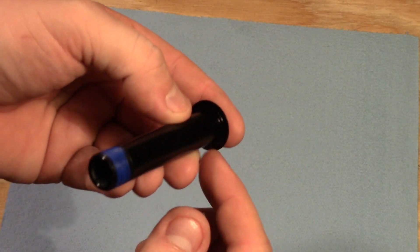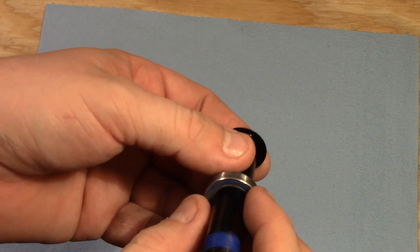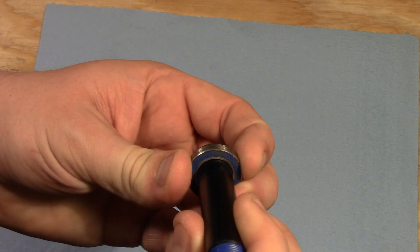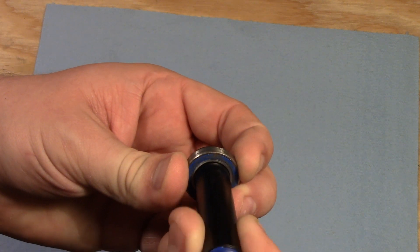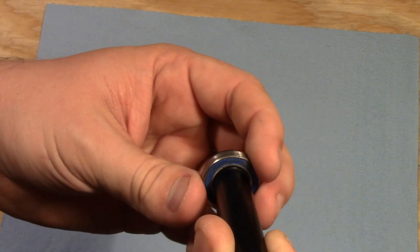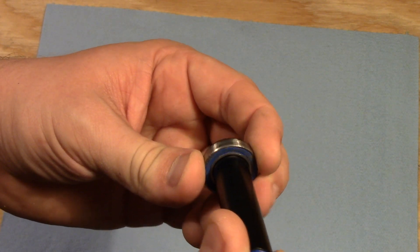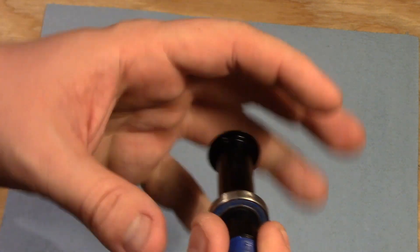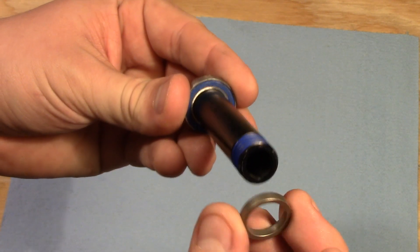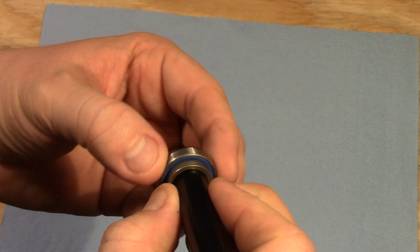When we tighten this bolt up to the appropriate spec, what happens is that bolt pushes on that bearing race and grabs onto it while allowing the outside to spin freely relative to the inside. It has its own spacer built in on the outside. What we have to do is make sure that all of the appropriate spacers get put on the inside so that it can push against those spacers too and still be able to turn.